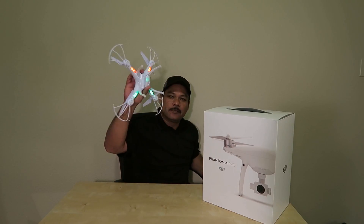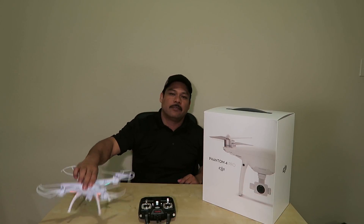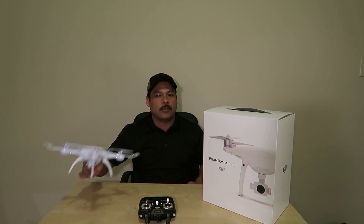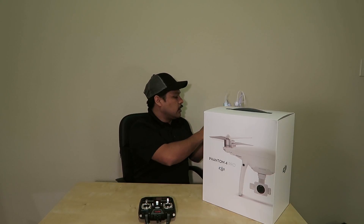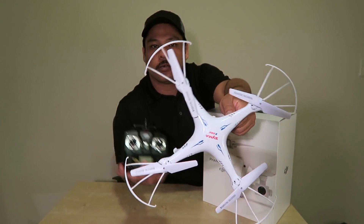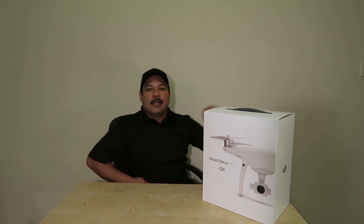Thank you — you know who you are — special people that gifted this for me. We had a lot of fun making videos with it. The kids love it; I chase the kids in the house with this thing. If you want a starter drone, SEMA is a pretty good one.